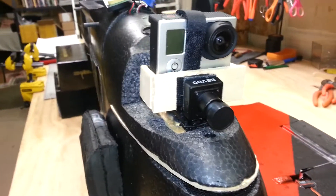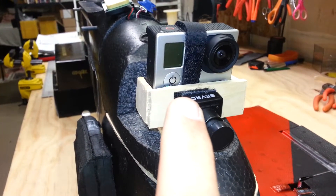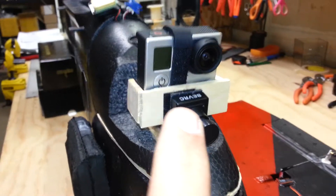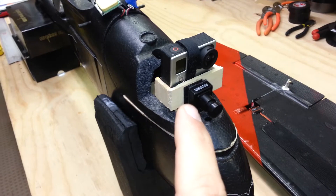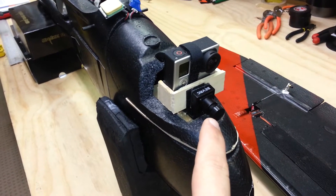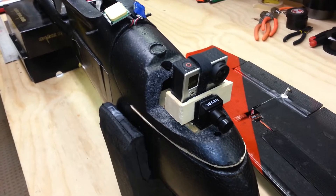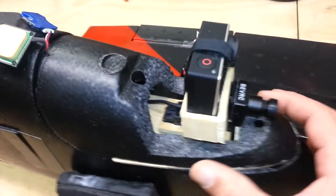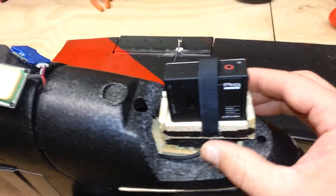I ran the view cam right in the front with a GoPro Hero 3 Silver up on top — very small, very lightweight. With this configuration you can just barely see the tip of the view camera in the front, so there's hardly any obstruction at all. Being on that digital servo, I can turn it completely 90 degrees in either direction.